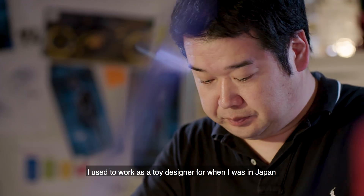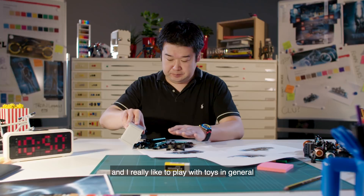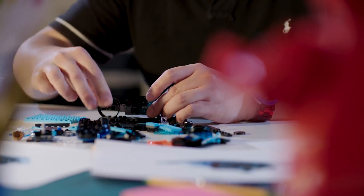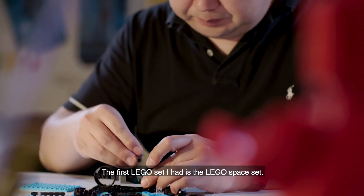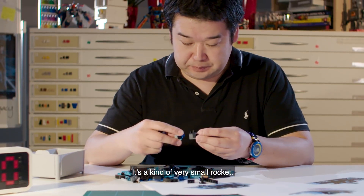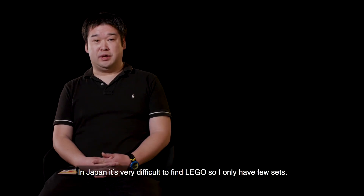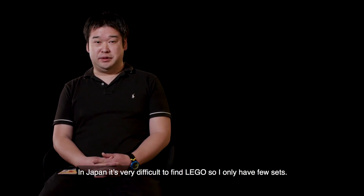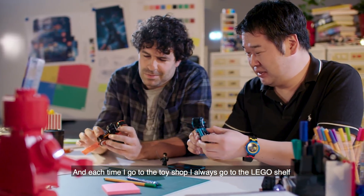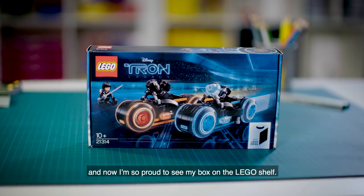I used to work as a toy designer when I was in Japan, and I really like to play with toys in general, but Lego is one of my most favorite toys. The first Lego set I had was the Retro Space set — a kind of very small rocket. In Japan it's very difficult to find Lego, so I only had a few sets. Each time I went to the toy shop I always went to the Lego shelf, and now I'm so proud to see my box on the Lego shelf.